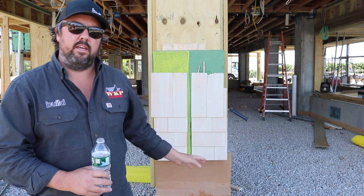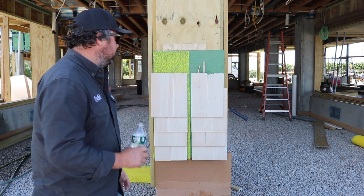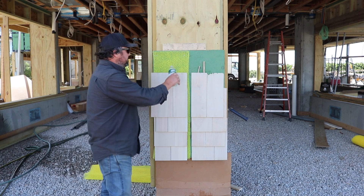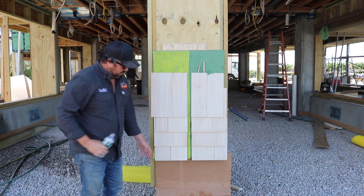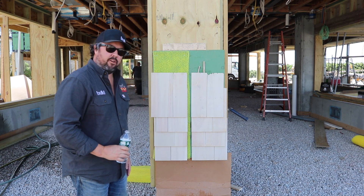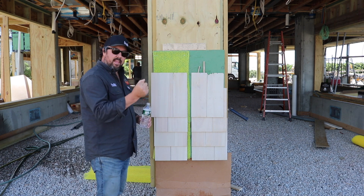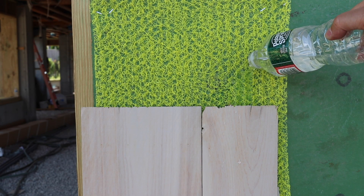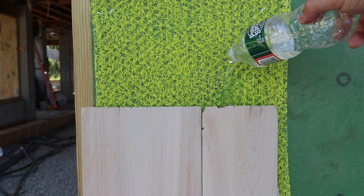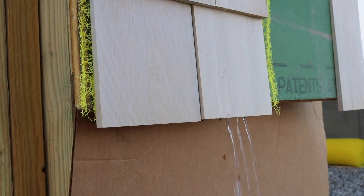Let's jump over here to where I have the rain screen behind the cedar shakes. And you can see that pouring right out of the channel — like that. So a tremendous difference.